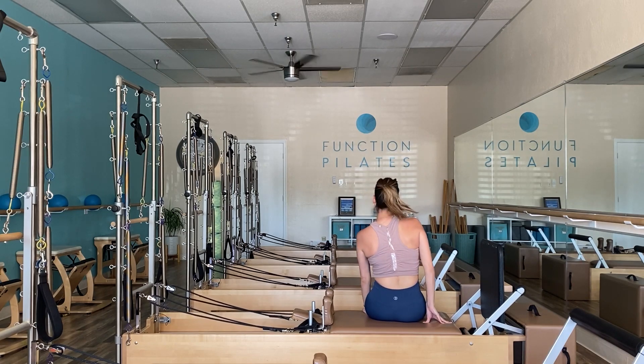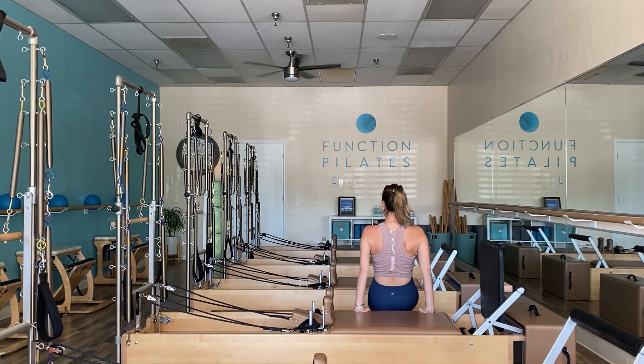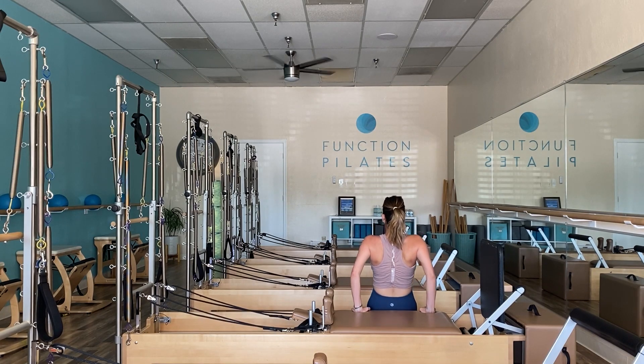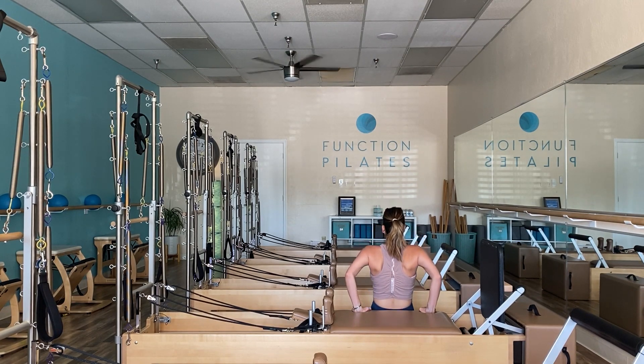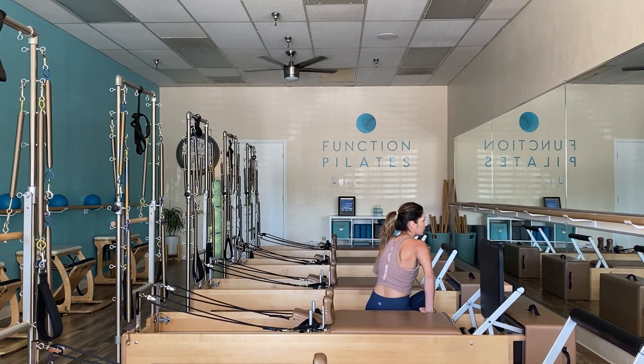Staying on the same springs, let's take it to tricep dips. Find the edge of your carriage — legs straight out in front of you, or bend the knees. Soften the elbows, take it into that dip, then straighten your arms. Think about pushing away from the carriage to heat up the back of the arms. Roll those shoulders back, keep that chest open, abs knitted close together. Exhale push up — aim for five to ten repetitions.